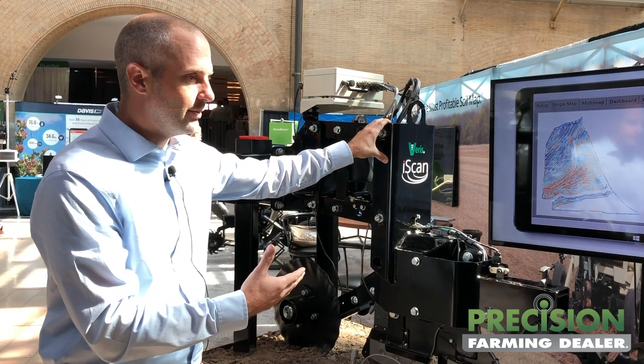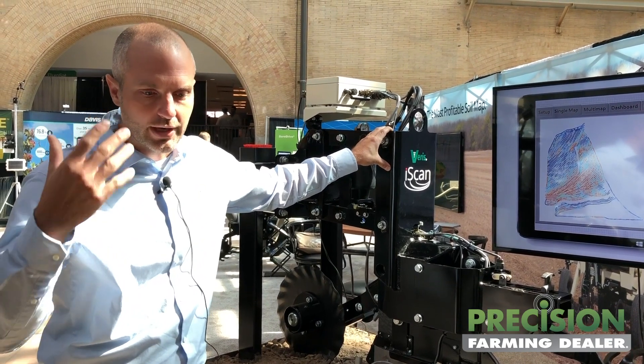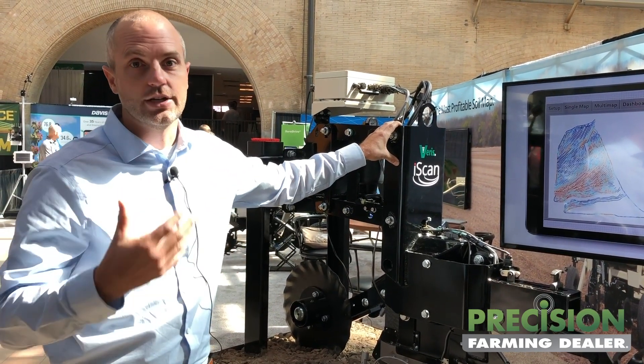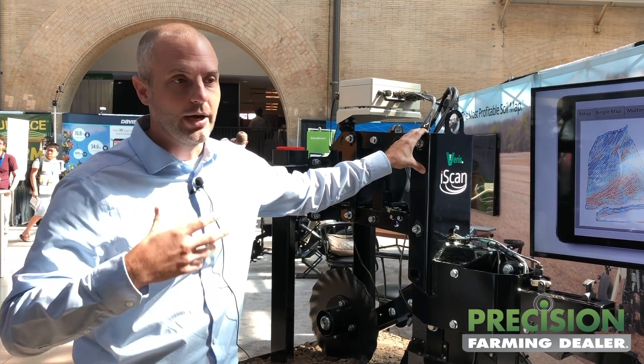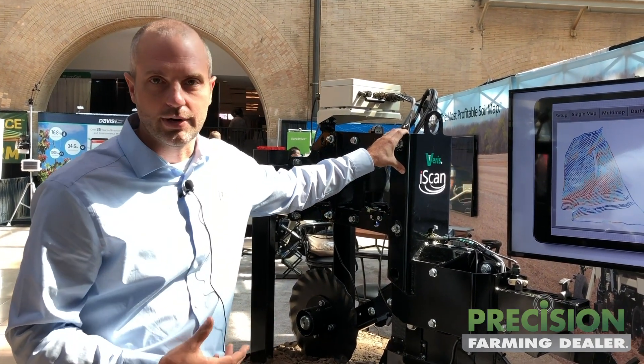It really allows the farmer to see the variability themselves. They're in the cab seeing the data be collected, and when they see that map being built, they're recognizing, yeah, this is that poor spot and they're getting it digitized. They start to get more and more excited about the maps and about the services that you can provide them. So it gets them involved in the process.